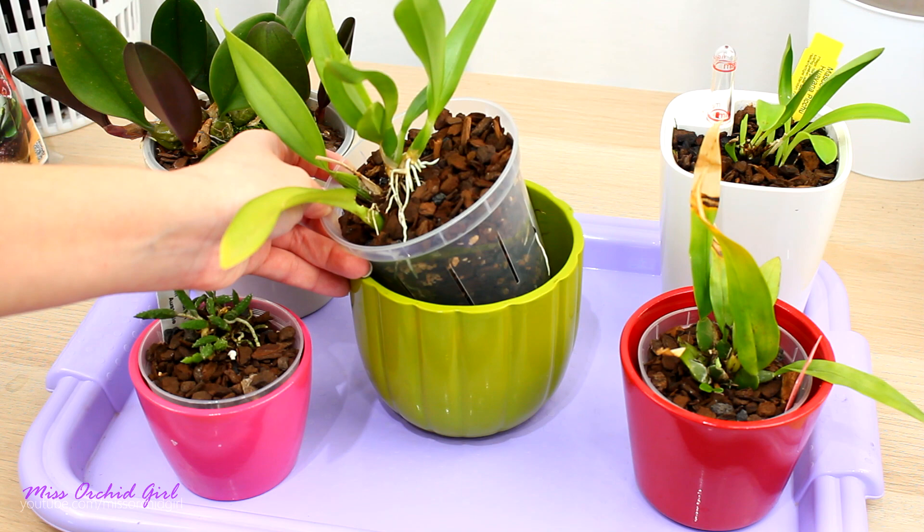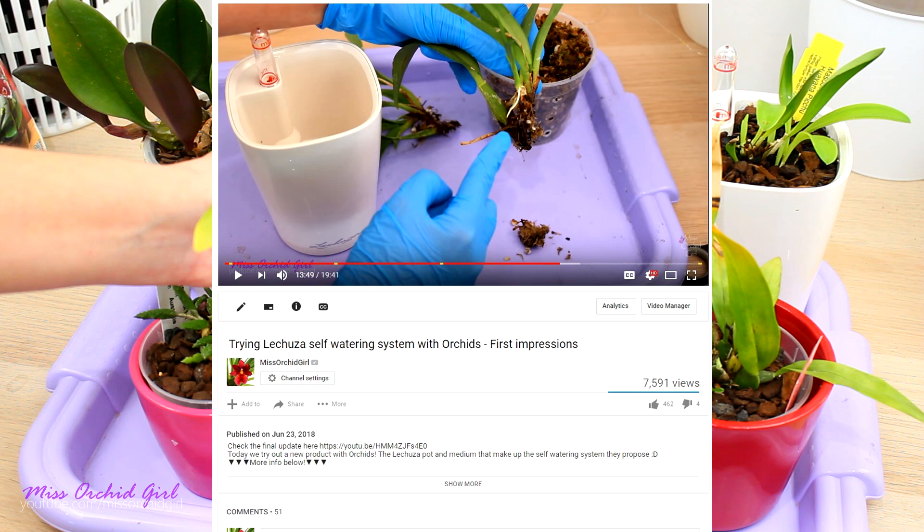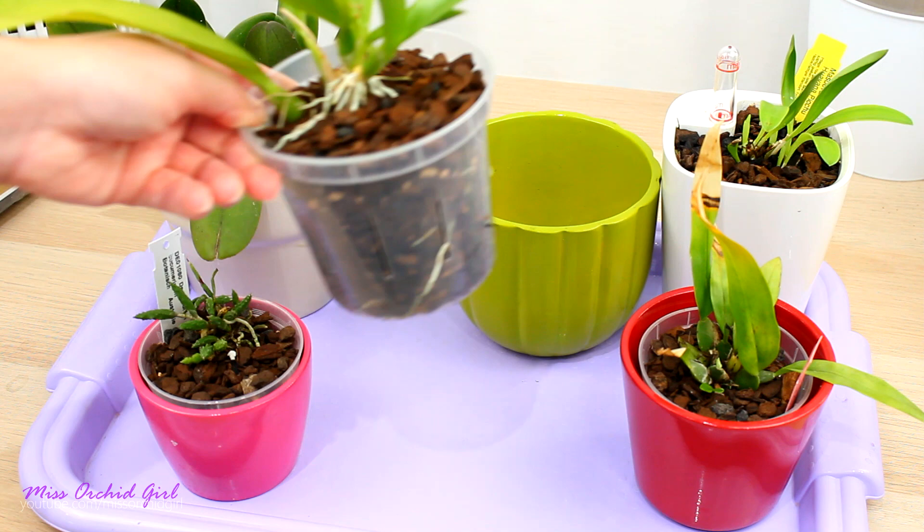This is the type of orchid that refused continuously for two years to adapt to leca. Some of you wondered: how is she still alive if she refused to adapt? Well, it's not that it lost all of the roots at once. The roots tried to grow, they grew for a few centimeters, they started to hydrate the orchid and then they just died off - they desiccated - and they didn't branch out. I never had a good root system on this orchid, always five centimeters max on five roots.